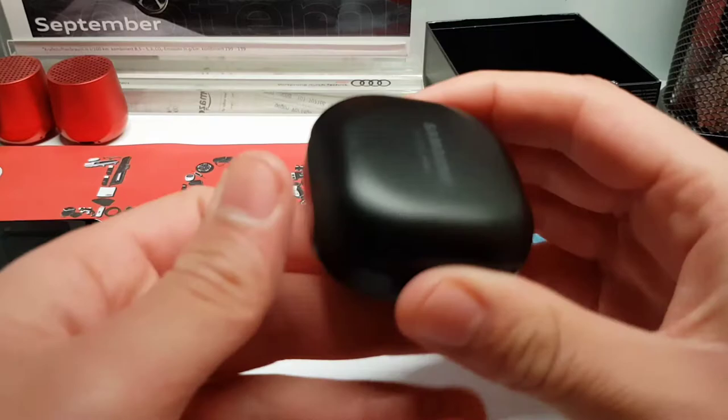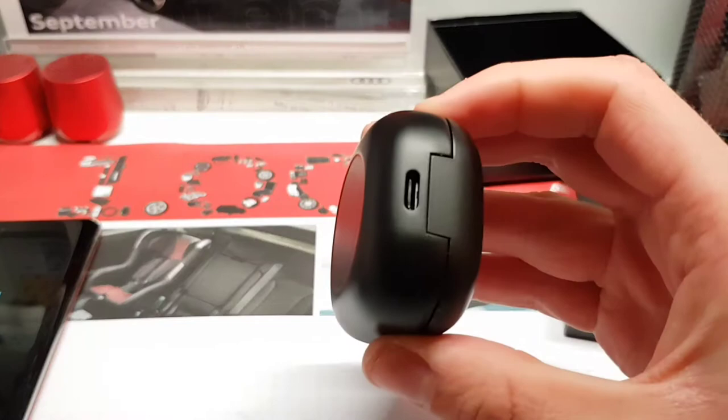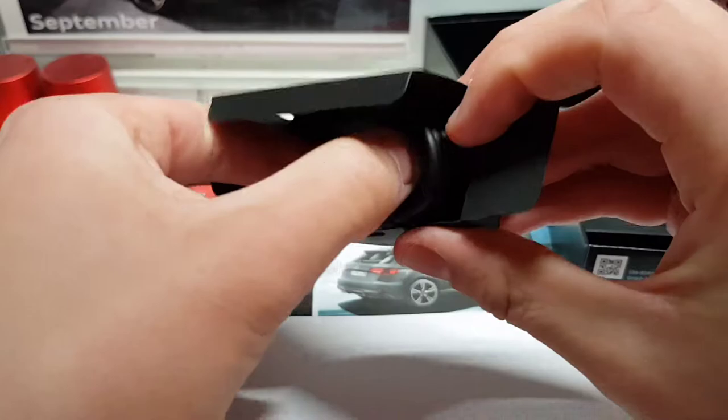We have wireless charging, like we've had since the first-generation Galaxy Buds. There's a USB Type-C on the back to charge them if you don't have a wireless charger. And of course, if you have a Samsung Galaxy device you can charge them on the back of your device. In the box we also have a USB-C to USB-A cable — and that's it.